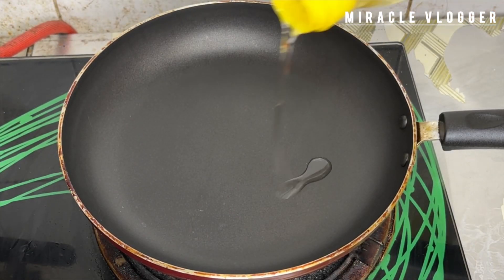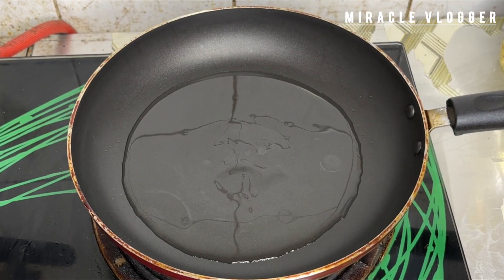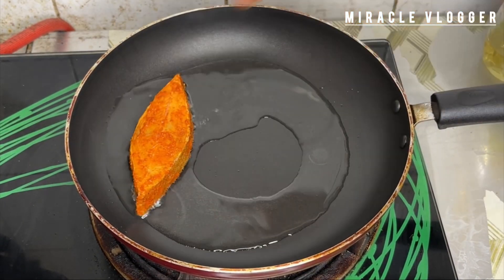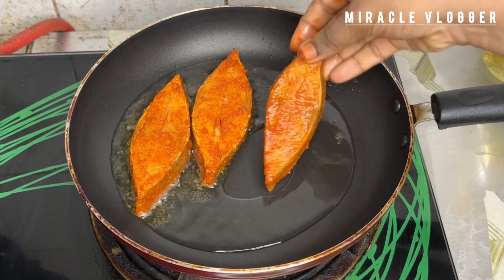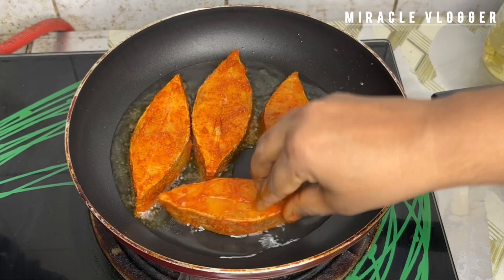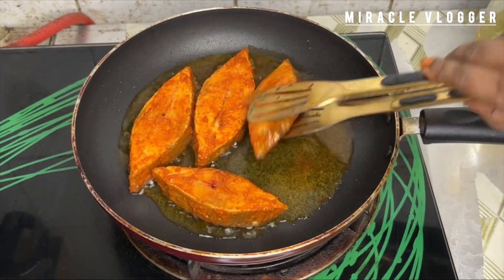If you want to fry fish in a pan, we will cut the fish and place it in a pan. Then we will fry it. I will give it a taste.